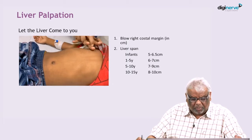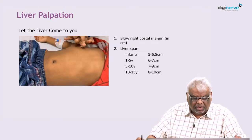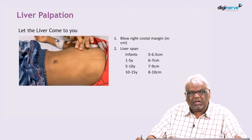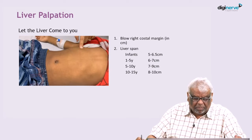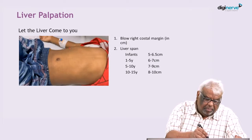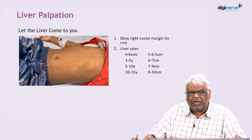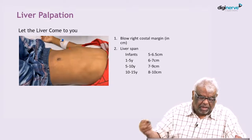This is showing the upper border — how to look for it. Start percussing from the second intercostal space, and wherever the dullness appears, that is the upper border of the liver. Make a mark there. So you have made a mark at the lower border by palpating, and a mark at the upper level by percussion.